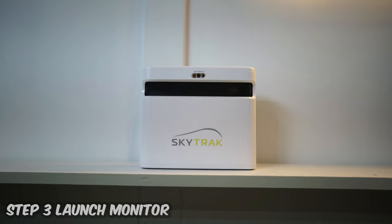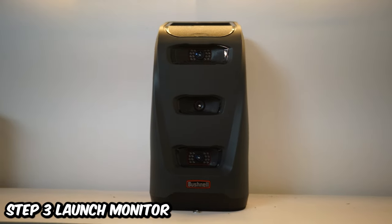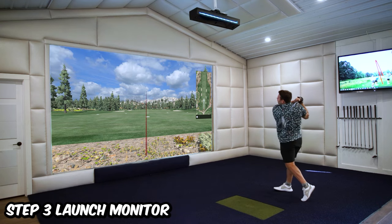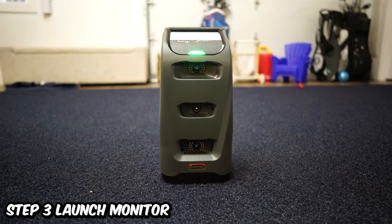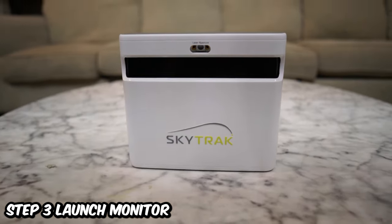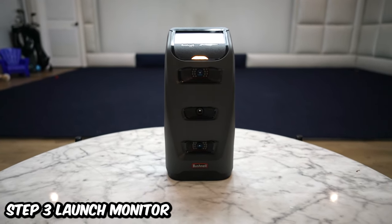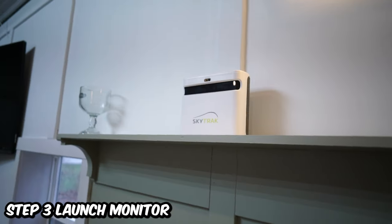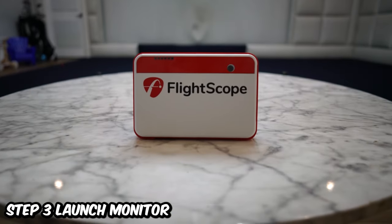On to step three — one of the most important steps: which launch monitor are you going to choose? The launch monitor is the device that reads the golf ball and communicates to your iPad, iPhone, or computer what the ball should do in game. There are four main launch monitors under five thousand dollars: the Mevo Plus, the SkyTrak Plus, the Bushnell Launch Pro, and the Uneekor QED Mini. We'll link an in-depth video above. In short, they are all very accurate and awesome units, and we don't think you can go wrong with any of them.